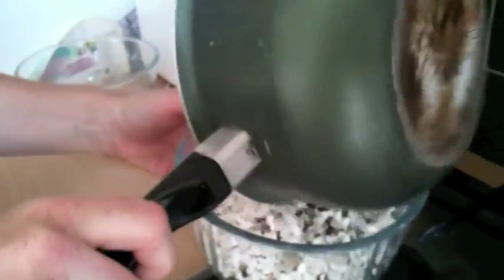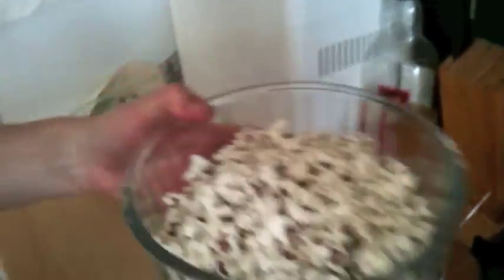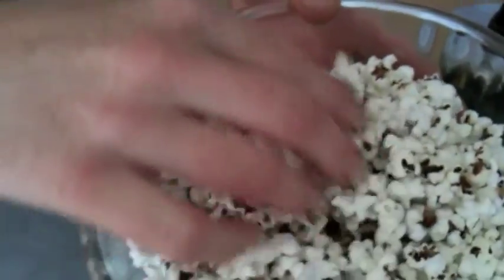We'll stick that in there and retrieve all the little bits that have ended up over the floor and over the side. It's just got olive oil on it.